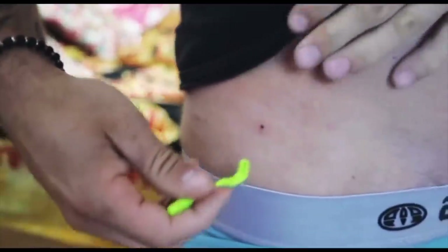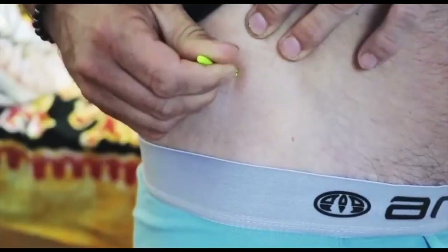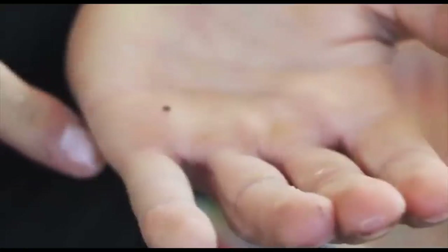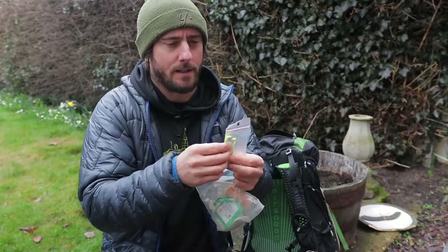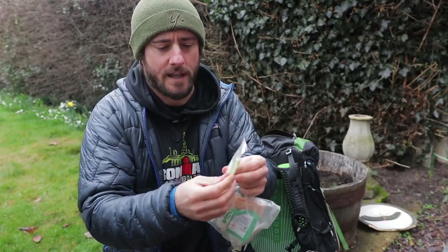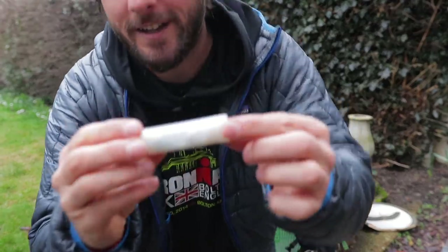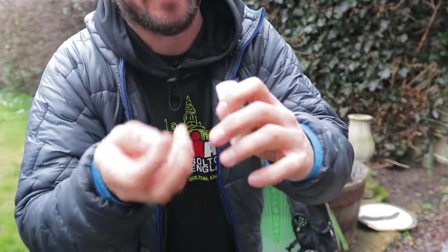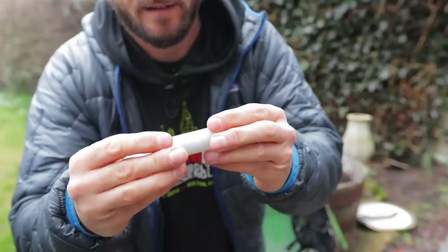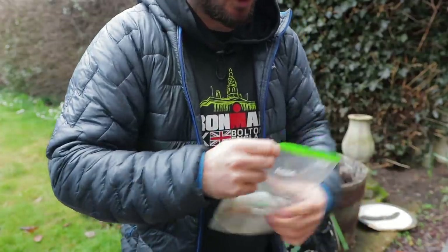I've noticed more ticks out there this year than any other. You just get it round, twist it, and pop him out — there you go. Tick extraction in underpants — good morning! You just get it round and twist it, twist it and pull it out. There's two different keys: one for the tiny little boys and one for the big lads. It weighs nothing — just a few waterproof matches, a scalpel, safety pin, bit of fishing line. Doesn't weigh out and it's coming with me.